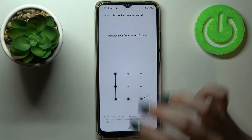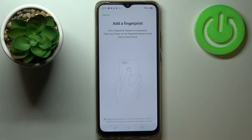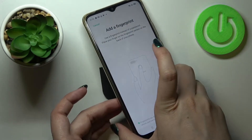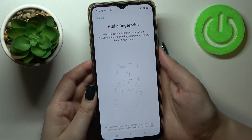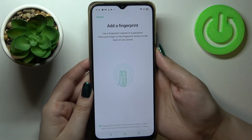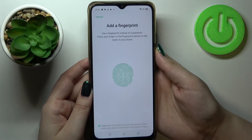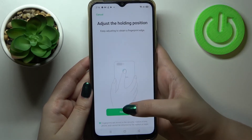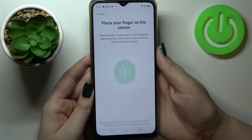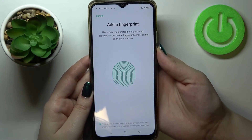I'll pick the pattern — just tap on the option you'd like to use, draw it and redraw it. Now we have to add our fingerprint by putting our finger on the sensor located on the back of the device. We have to do it multiple times to fully add the fingerprint — try to catch every corner for better recognition, including the edges.